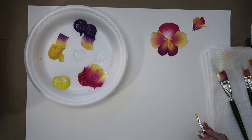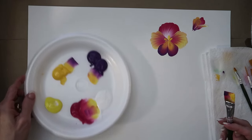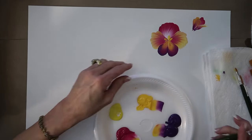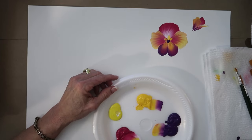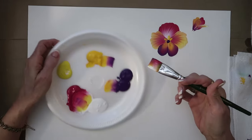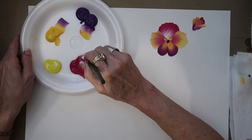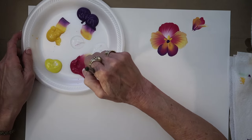And we have that pansy set. I can take the brush handle and set the middle, or I usually put a dark green there. Now let me show you another pansy — I'll put a little bit of medium in.